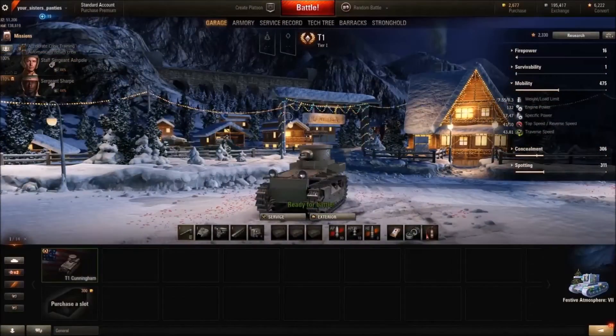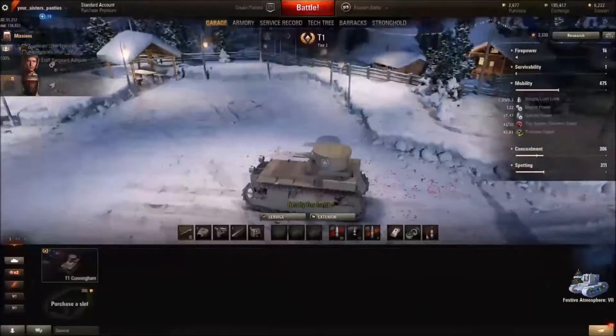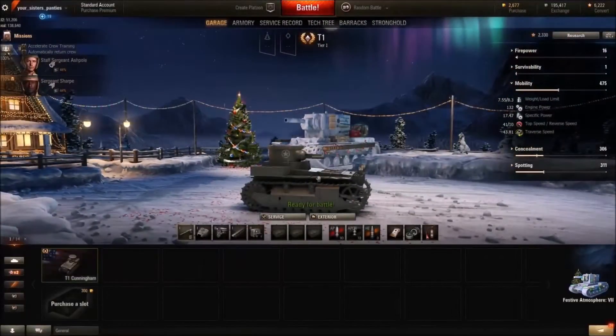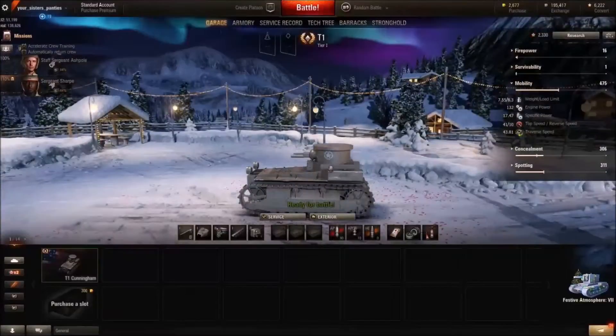Firstly we're going to have a look at the shape of the tank. As we can see when we look at it from a side view, it's got quite a long nose and a long front, turret at the back, and we've got these distinctive frog lights at the front, and this gives it some characteristics and some styles of play which we'll have a look at later on.